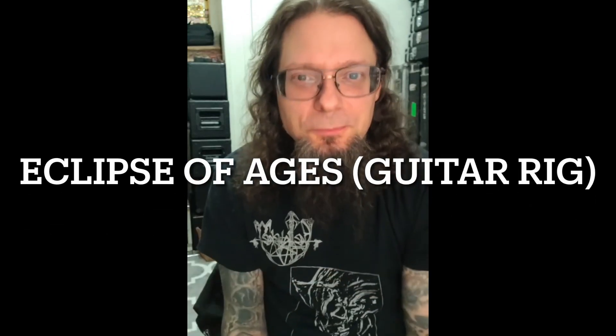Well, hello, YouTube. Slide 1994 says, what was the guitar rig for Eclipse of Ages into Black? I really like that, Tom.